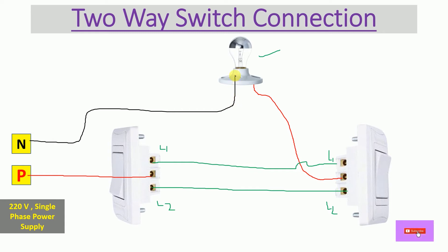Let's connect the neutral wire using a black wire. We have now completed the connection. This is the overall two-way switch connection.